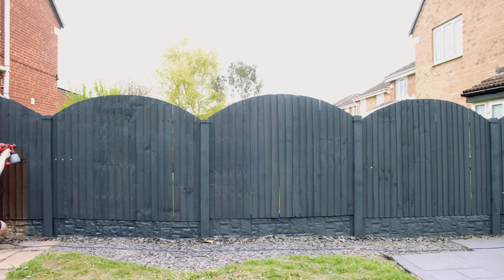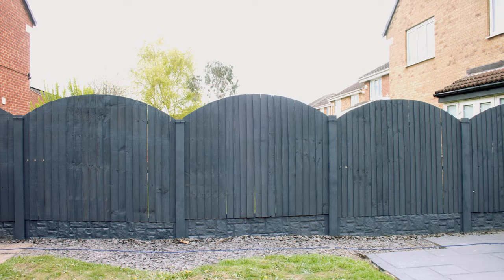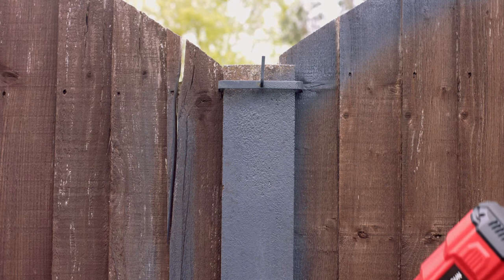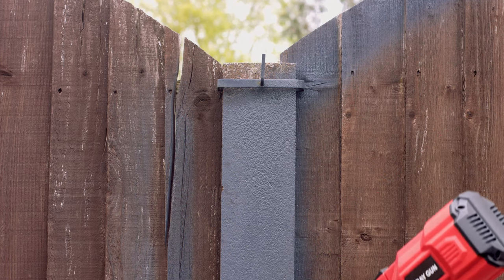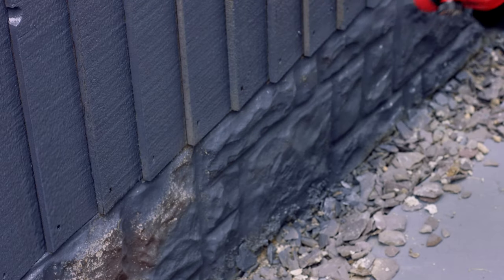If you're using a brush or roller, begin applying your Resin Coat Fence Paint. On wooden surfaces, one coat is usually sufficient. We always advise two coats on cement posts and gravel boards. Once dry, go ahead and apply your second coat if required.